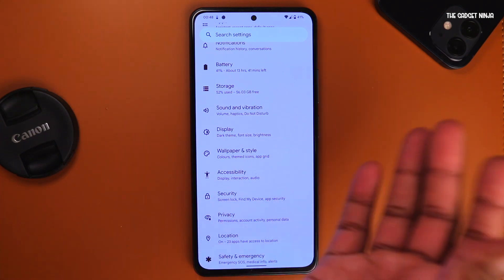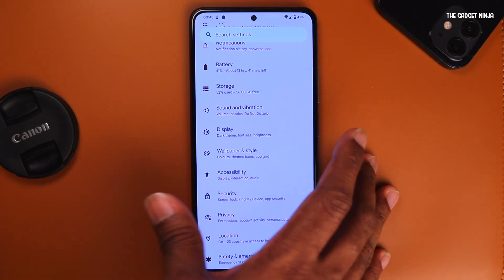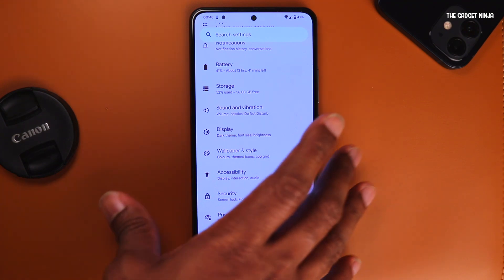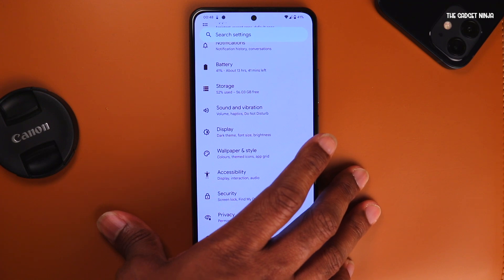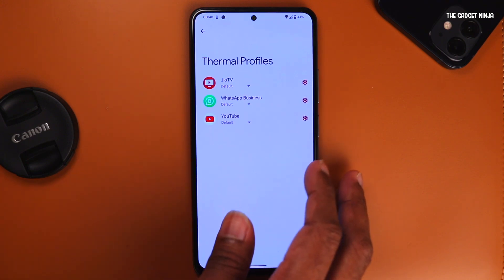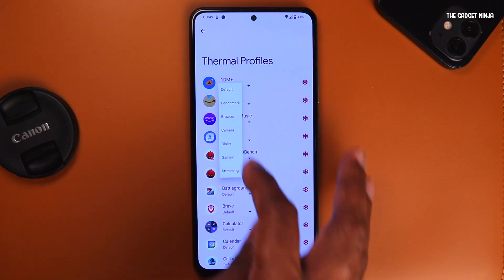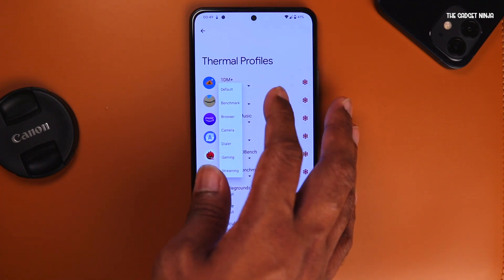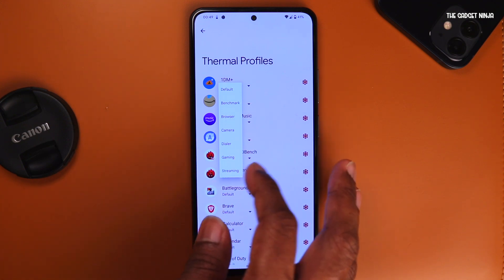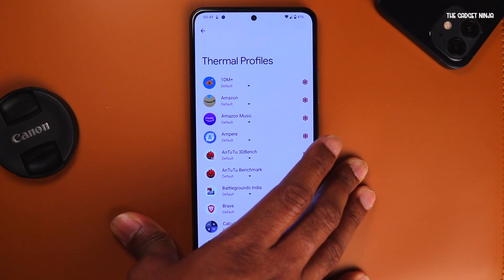Moving on to charging — the charging is just fine, not as fast as MIUI, but no custom AOSP ROM's charging is as fast as MIUI. With the Ampere app, I noticed it got a peak of 22-23 watts with a 33-watt MI charger. For battery, there are a few features like thermal profiles — I can select thermal profiles for each app. For example, for a download manager app, I can select benchmark, browser, camera, dialogue, gaming, or streaming, and it will adjust the profile and use the battery accordingly.